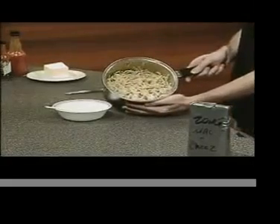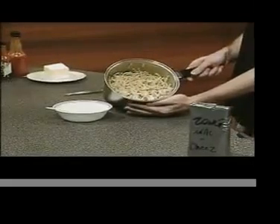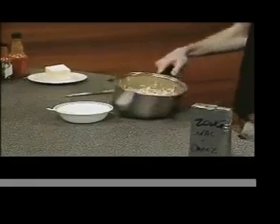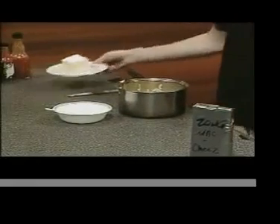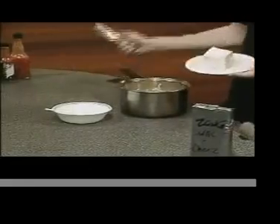What we have here are boiled noodles — watch out, they're hot. Next, take some Oh My God butter and blend it with the noodles.